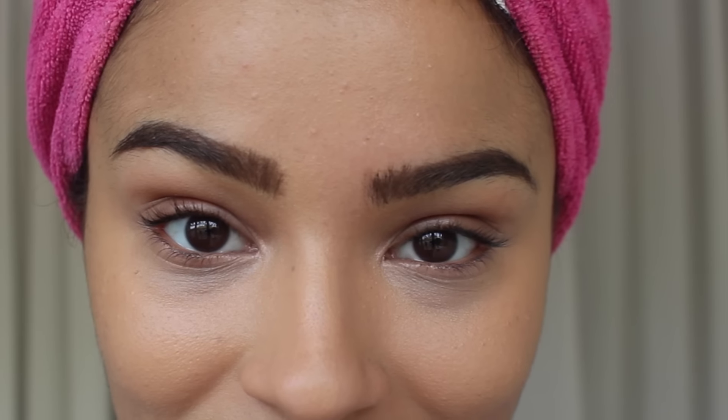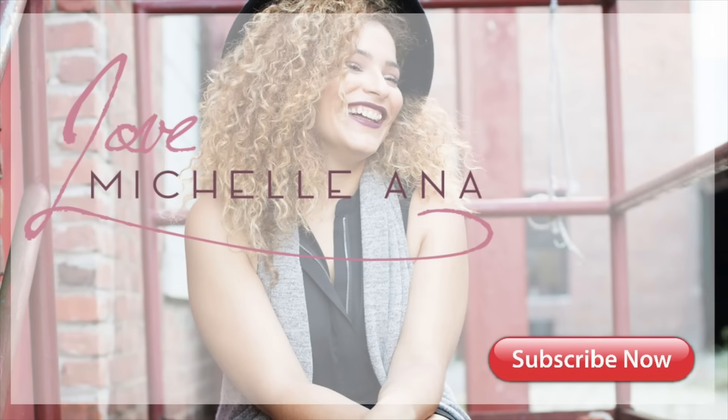I definitely hope that you guys enjoyed my on-the-go brow routine. Remember to like, comment, and subscribe. Bye guys!